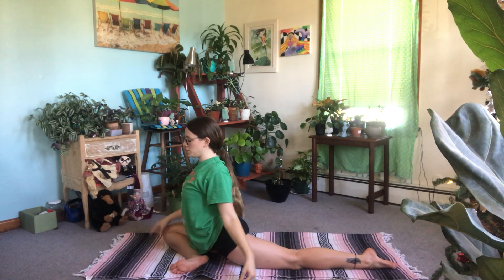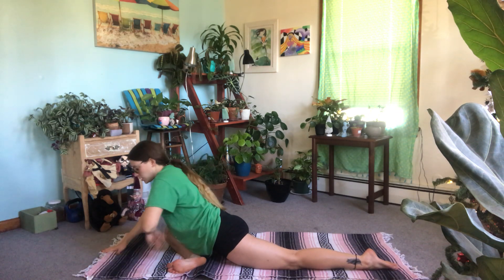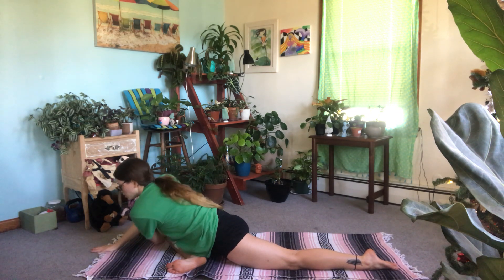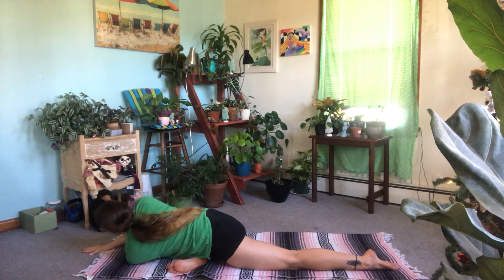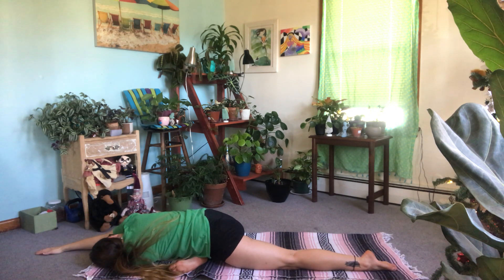When I fold forward in pigeon pose, I like to do a thread the needle, threading opposite shoulders. So I'm going to take the left arm under the right armpit, palm side facing up, walking those right fingertips as far forward as I can, coming down onto that left shoulder and left cheekbone. Get a nice dynamic stretch here by stretching opposite hip and shoulder.